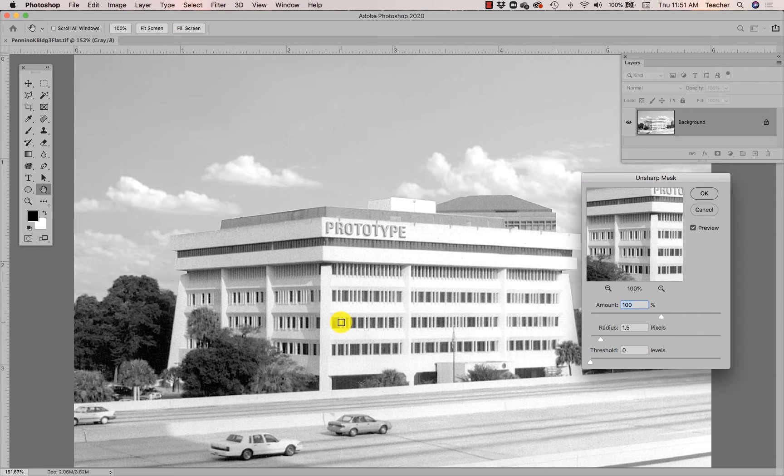Pay attention to that. I'm actually going to take the pixel radius down a little bit too, because I feel like that's also contributing to the over-sharpening. I'm going to play around with these settings a little bit — maybe just a one-pixel radius, maybe around a hundred percent.